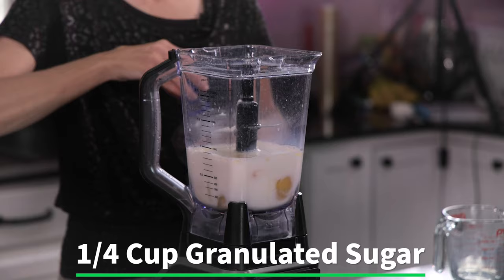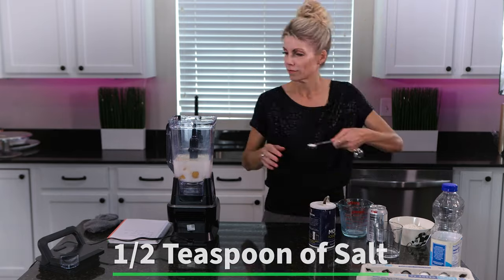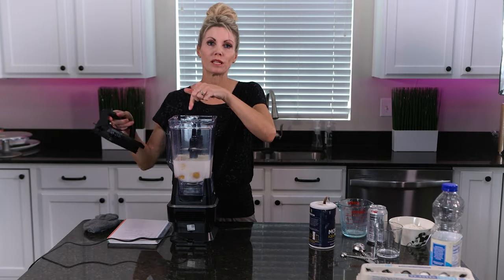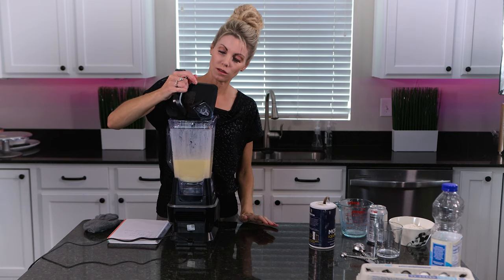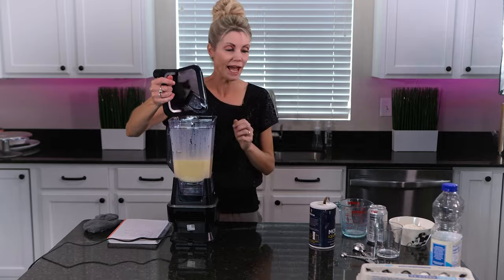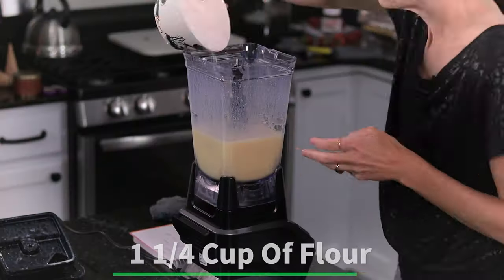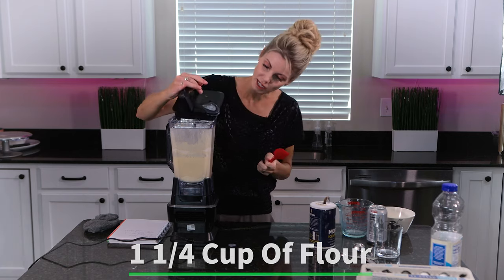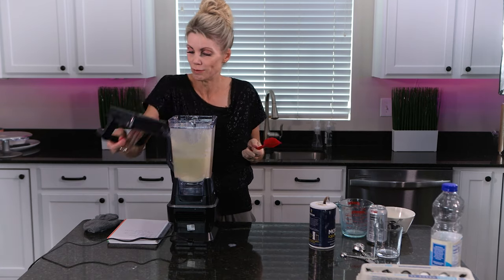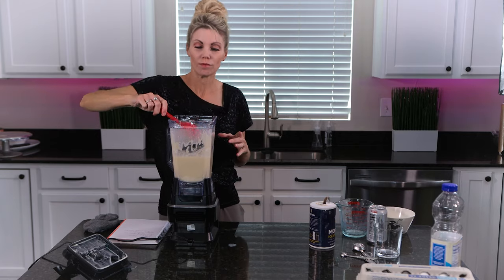Then I have a quarter cup of granulated sugar and a half teaspoon of salt. Now before I add the flour, I'm going to blend this really well — it doesn't take too long. Once that's blended, I'll add one and a quarter cups of all-purpose flour and blend again. The flour likes to stick along the edges a little bit, so I'll scrape it down with a spatula and blend one more time.